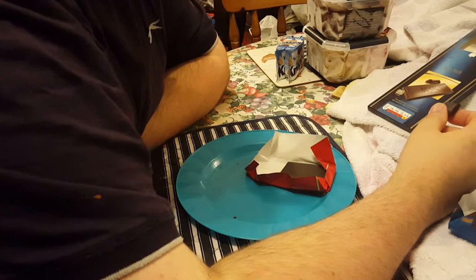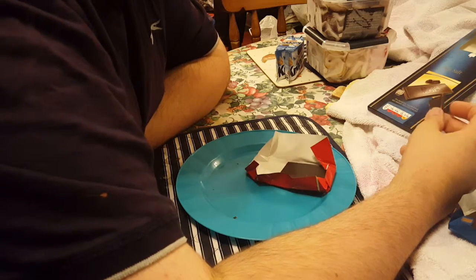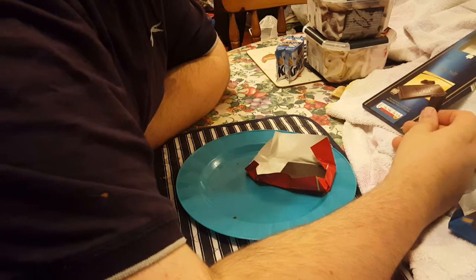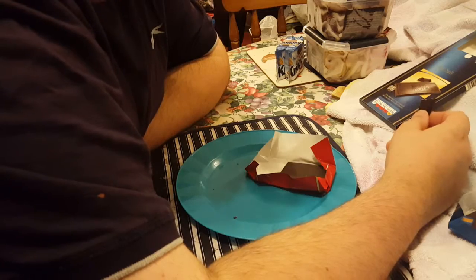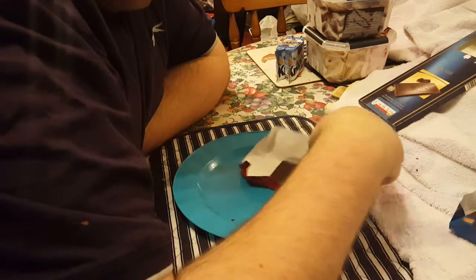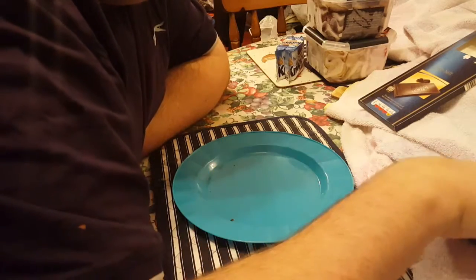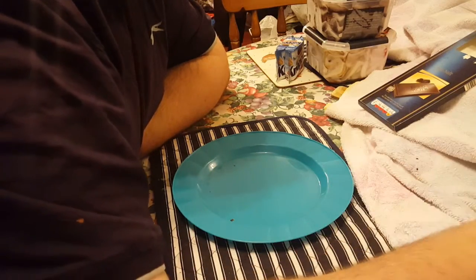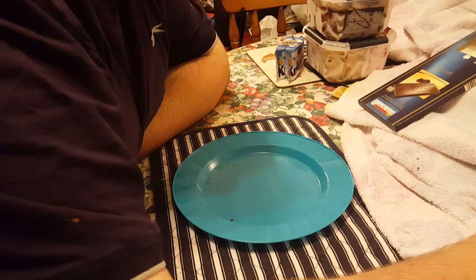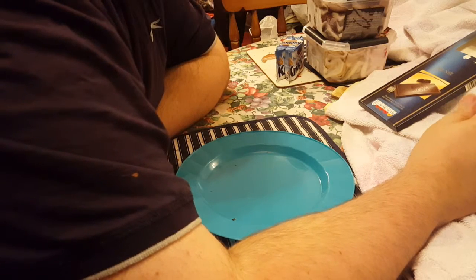Nothing to be scared of at all. It might be chili flavored, but I'll just give it to my mum — she'll love this, it'll be ruining the kitchen. It's got a tiny bit of flavor, no spice — it just tingles your tongue for a second. Nothing deadly.